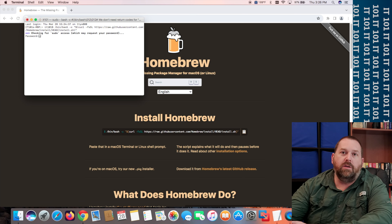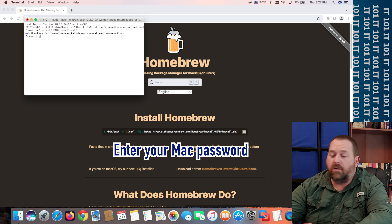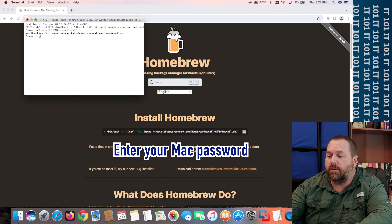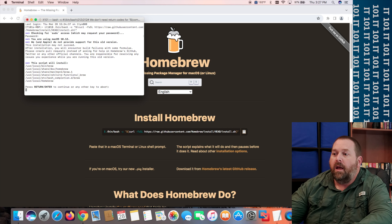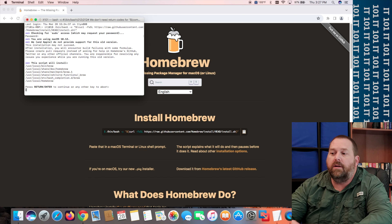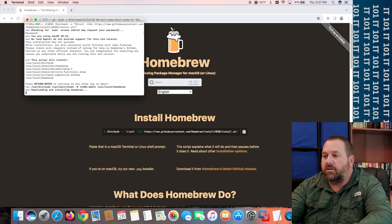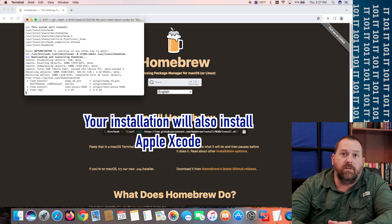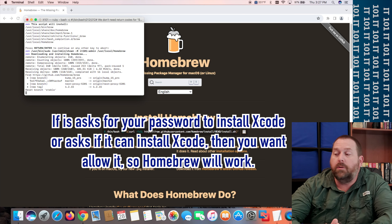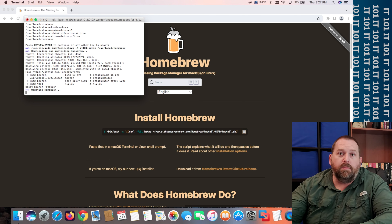It will ask for your password — that applies to your Apple Silicon Mac as well. You won't see it while you're typing, then press Enter. It's going to go through and install everything, so press Enter to continue and give it just a moment to download and install. Yours will also install Xcode, so if it prompts you asking whether you want to install Xcode, you do want to install it because that's going to let Homebrew work perfectly.